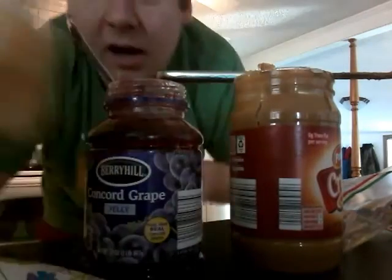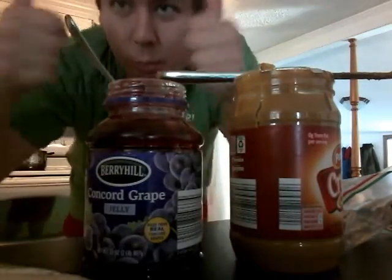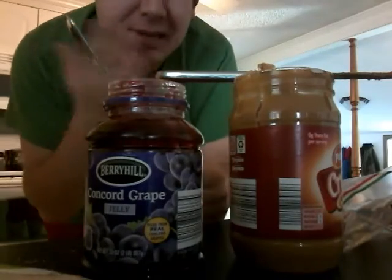And then just put it together. There we go. Look at this. Mmm. Oh yeah.